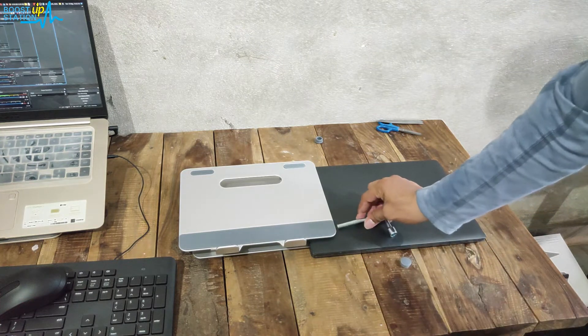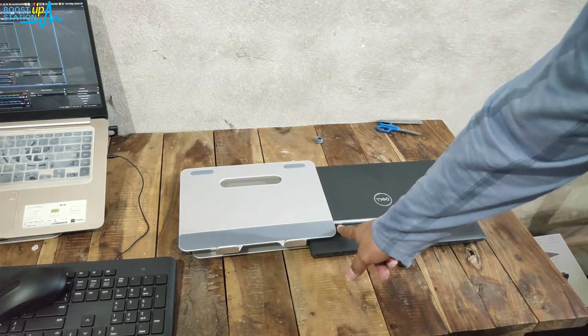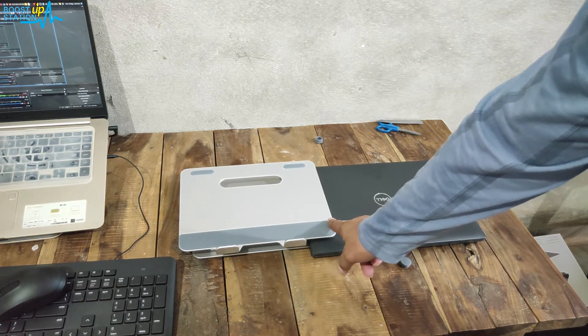You can see the laptop is going inside the folded stand. This is the overall height of it with the laptop and the L-key together.